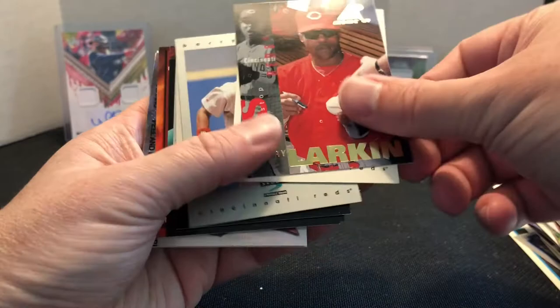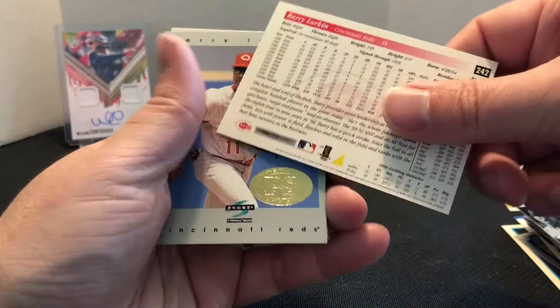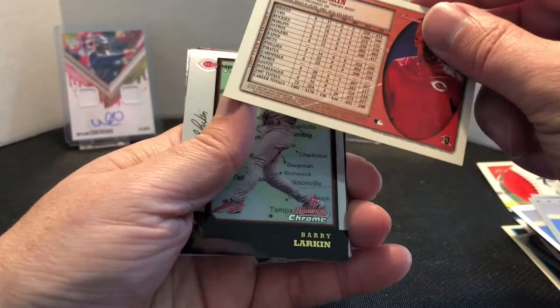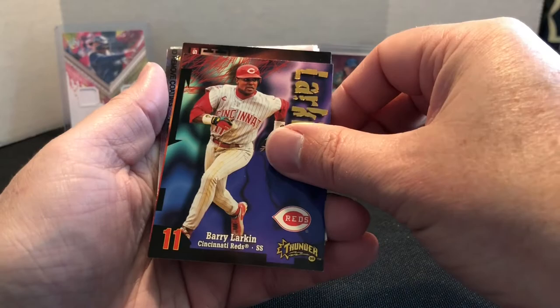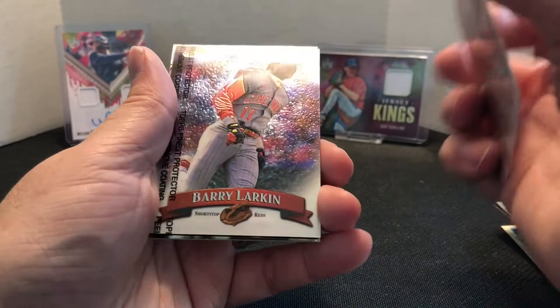We have a '97 Score and then the Premium Stock Parallel. We have a Bowman — I want to say '98. Yeah, '98. And then we have a '98 Bowman Chrome, the international version. A '98 Skybox Thunder Spirit of the Game — Barry Larkin. That one looks familiar; I wonder if I have that already.